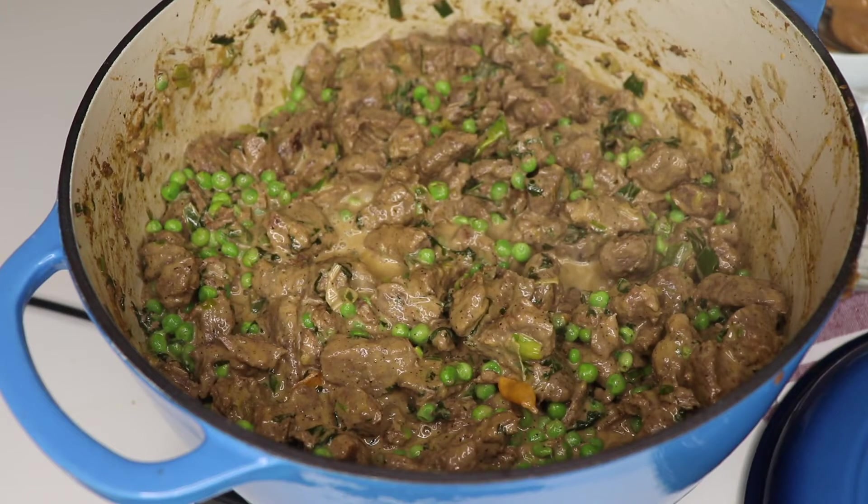Thanks so much for watching! Make sure you try this — believe me, if you try this you're never going to go back to minced beef. Not everybody likes lamb, but make sure you give this a try. It's really delicious. Bon appétit, bye!